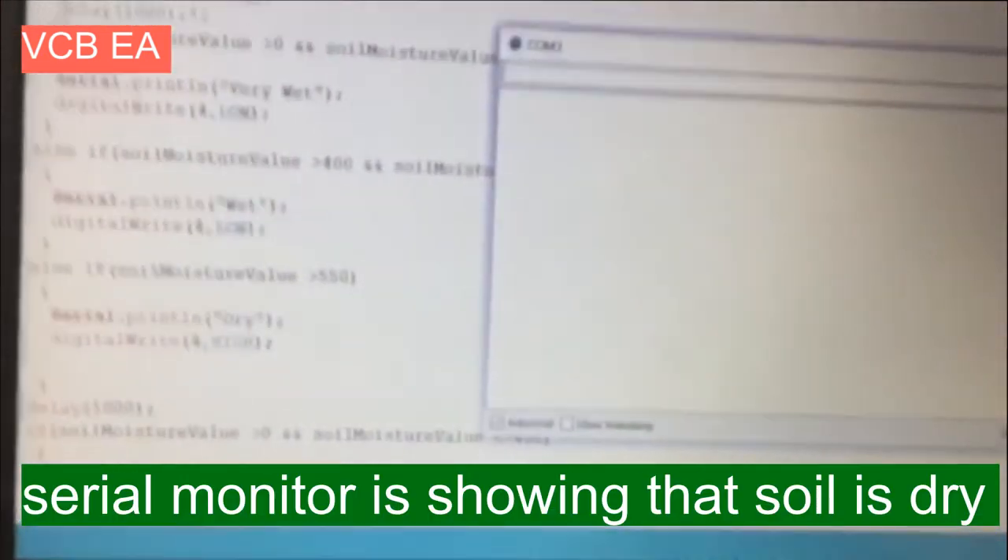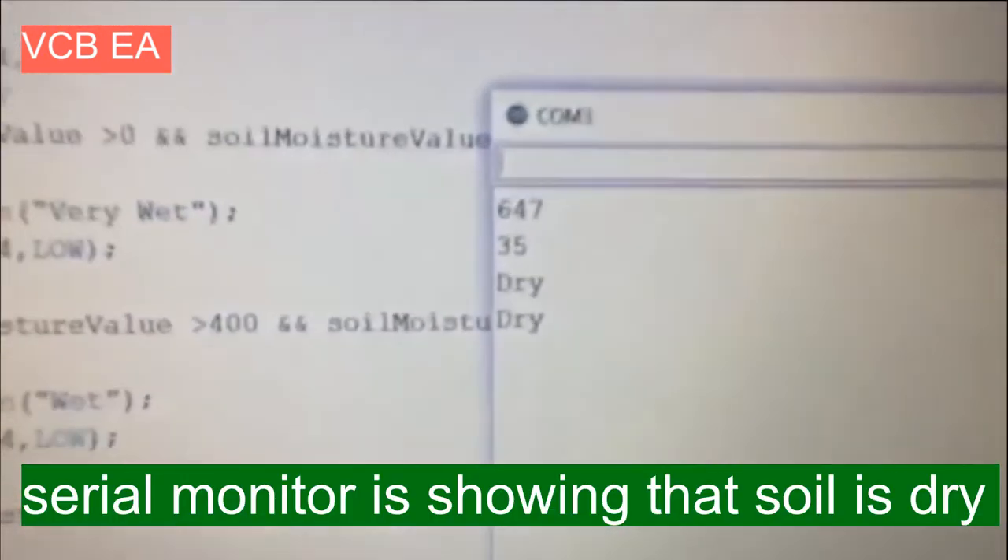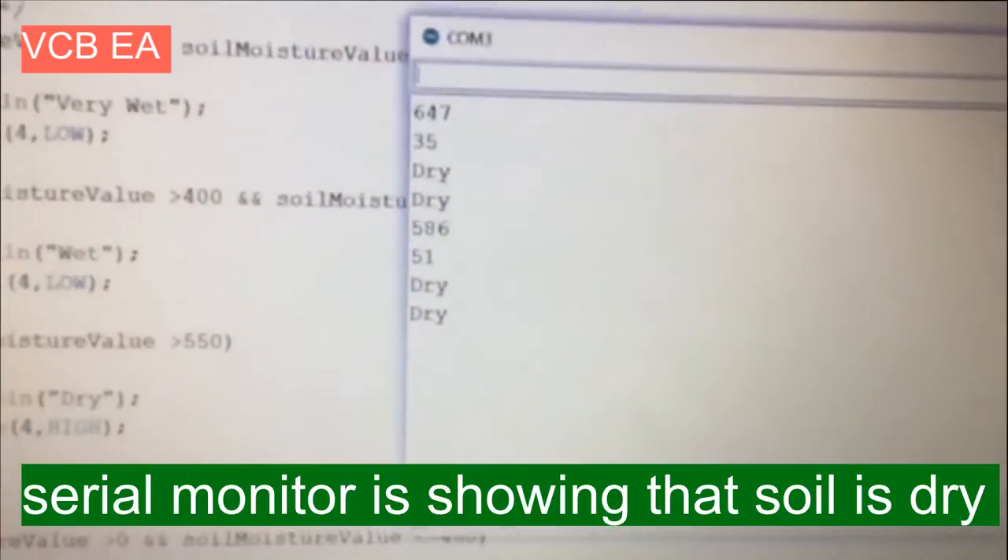Let's see what the soil moisture values are. As you can observe, it is showing dry, and that's why the water is pumping from the water tank.